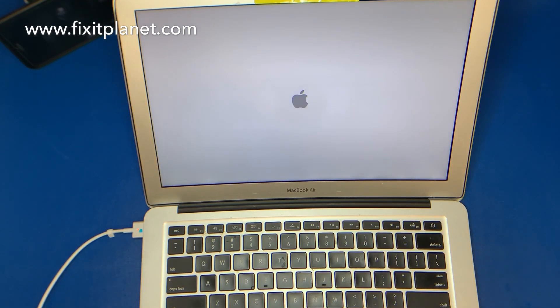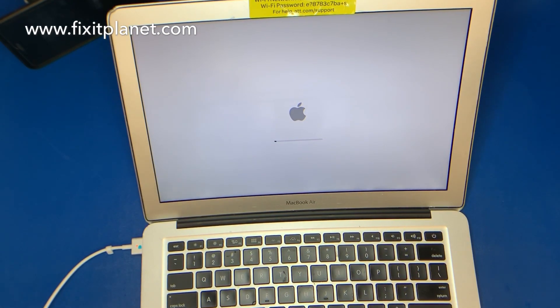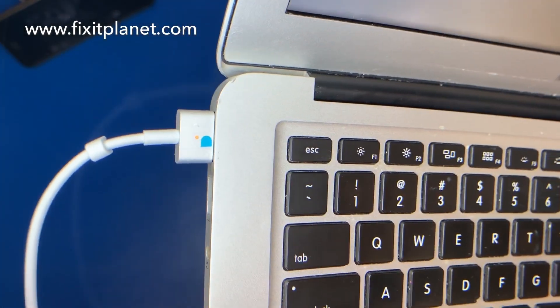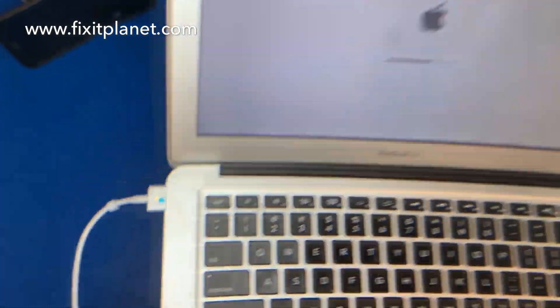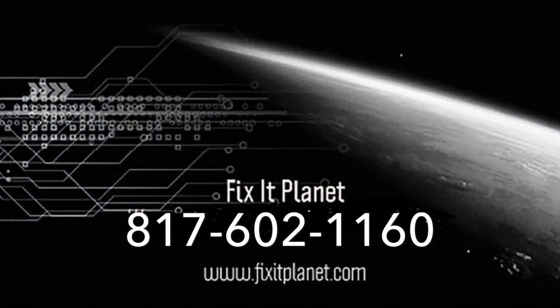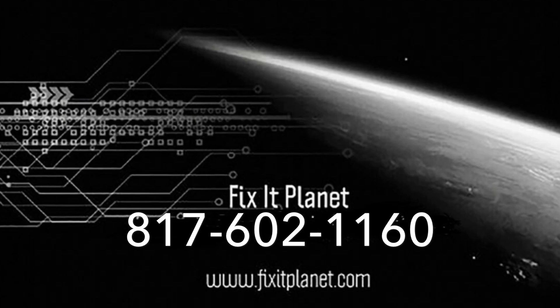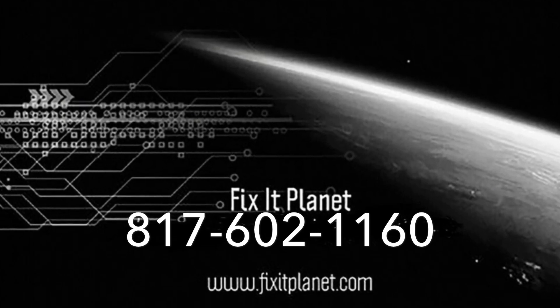Hopefully you found this interesting. If you did, like and share and subscribe — it really helps me out when you do that. Thanks for watching and we'll see you next time. Bye bye!